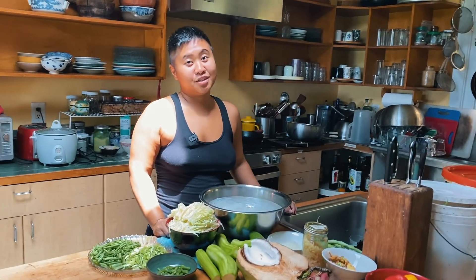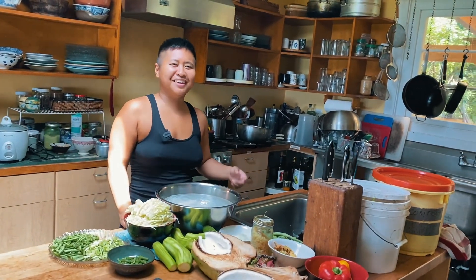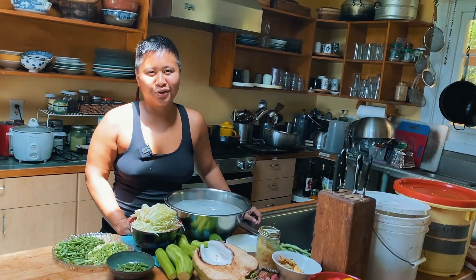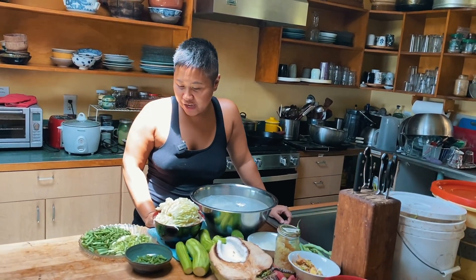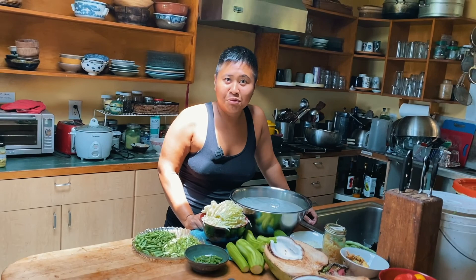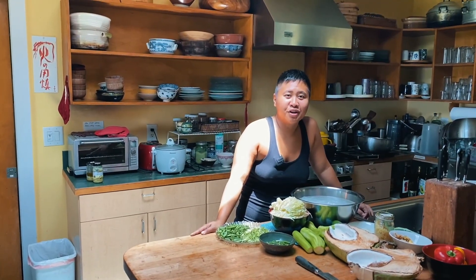Usually pancit bihon is made with fish sauce, which is kind of what makes it so great. But we're gonna make a vegan version for the vegans at the farm, which is all two of them. Filipino food is generally a lot of meat — it's non-vegan friendly because it's either fish or pork or chicken or beef, even in the vegetarian dishes. So I'm gonna get the chicken frying right now.